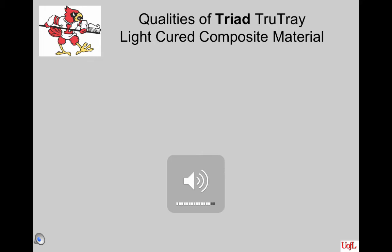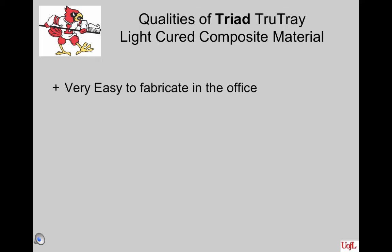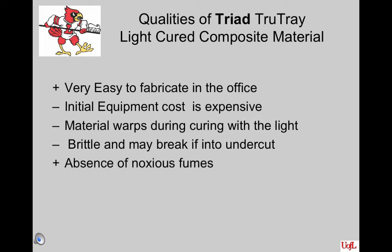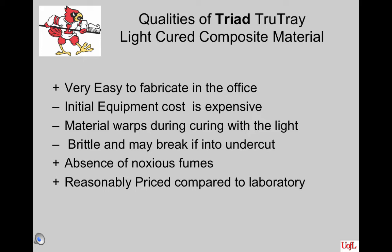We'll discuss some of the qualities of Triad TrueTray, which is a light-cured composite material. First of all, it's very easy to fabricate in the office. Its initial equipment cost is rather expensive, so when you start out in an office, you may not have enough money to jump in with one of these. The material warps during the curing with the light, and the material is very brittle and may break if it's into an undercut, or it may break a tooth off. Its one advantage over the auto-cure acrylic resin is a lack of noxious fumes and substances that aren't very good for biocompatibility. It's reasonably priced compared to sending it to the laboratory, and it's used for a variety of office services once you make that initial investment.